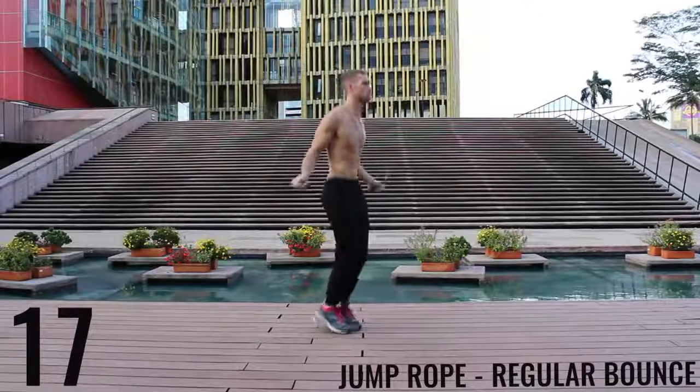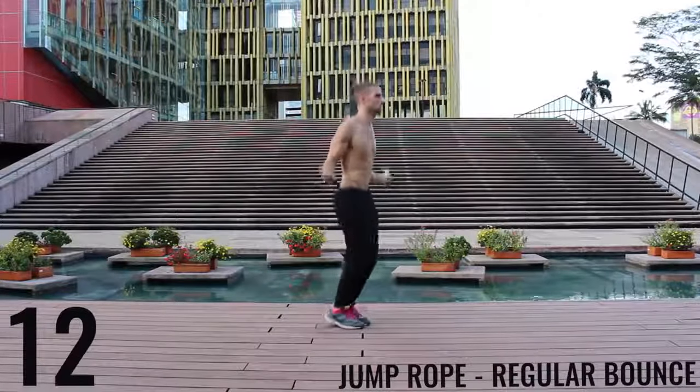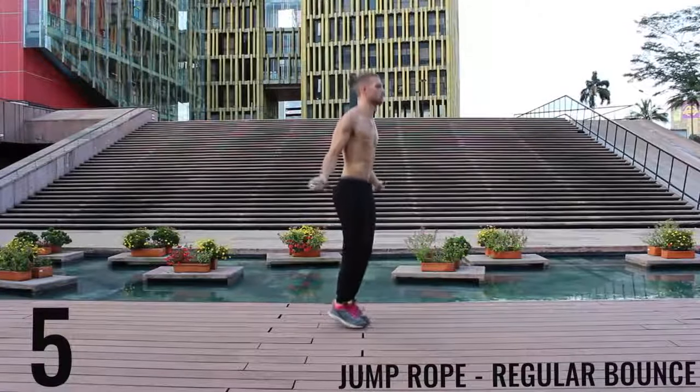I'm gonna move to the side here so you can see this angle. See my feet are barely coming off the ground and really the only thing that's moving are my wrists — and the butt a little bit. That thing's popping around, it does its own thing, it's got a mind of its own.